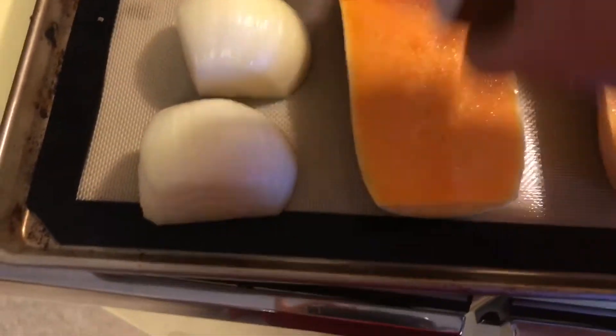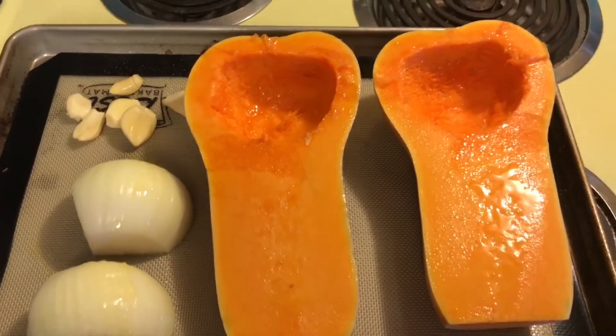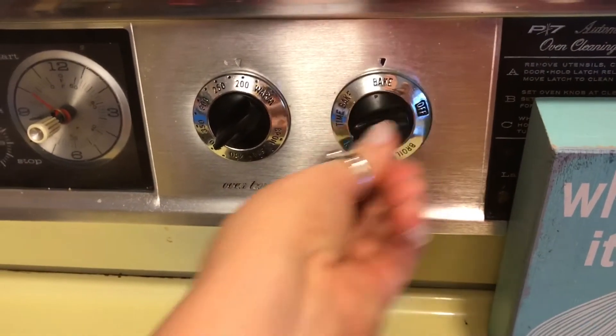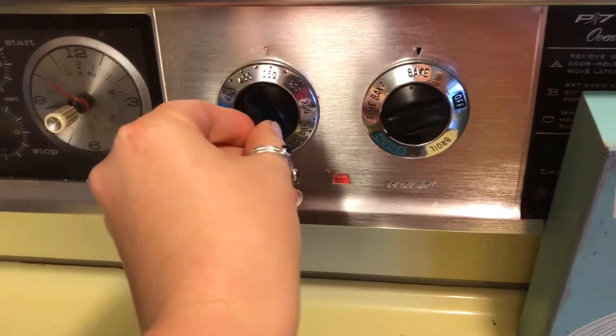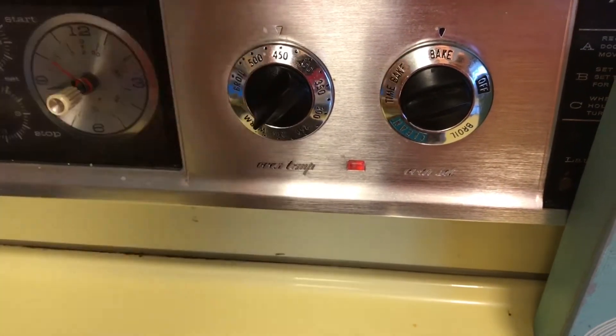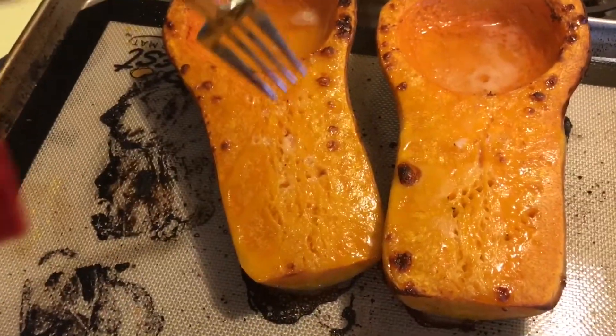Keep in mind that the onions and the garlic will be done before the squash, so you need to keep an eye on it and remove those as you go. I set my oven between 450 and 475 — I have an old oven, so adjust to yours. You can bump it up a bit higher once the onion and garlic are out if the squash is taking too long.